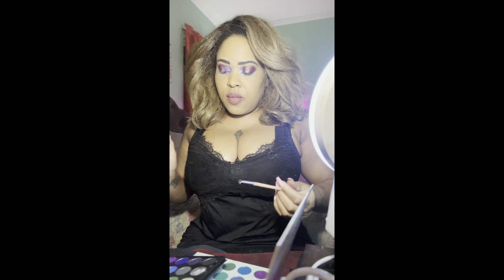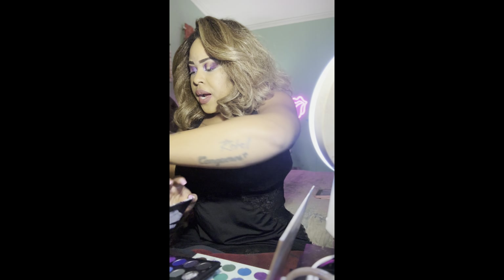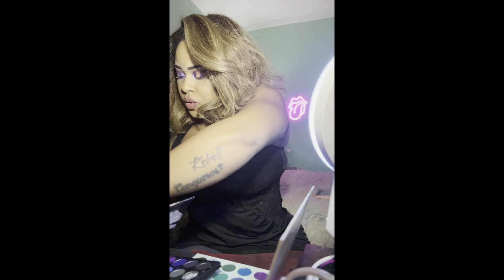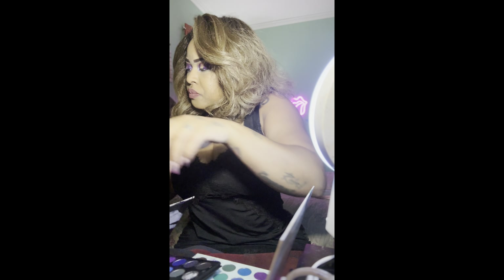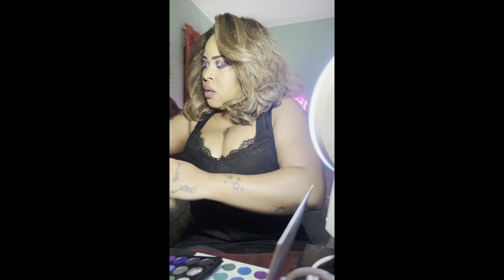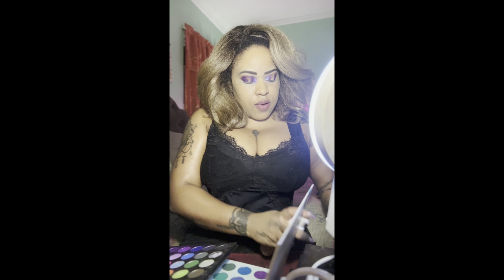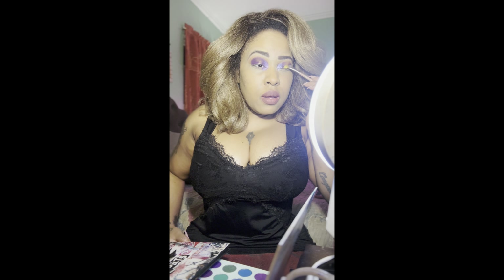For the middle and center of your eyes, you want to go in with a gold color — you can use a gold glitter or just a gold color that you like. I'm using another flat edge synthetic brush. I sprayed it a little bit, then I'm going in with a gold color from the Manga Anime palette — any gold that you have will work. I'm going in the middle of my eyes and blending in between the purple as well.